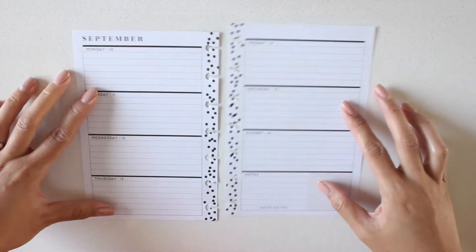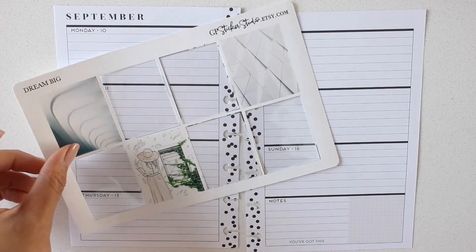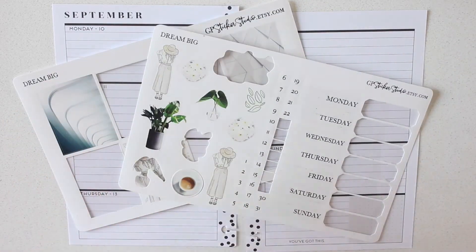For this week I'll be using some leftovers from a kit I used from GP Sticker Studio. These are some pieces from her Dream Big kit. As you can see I only have a couple of the full boxes left, and some of the deco and the date covers.